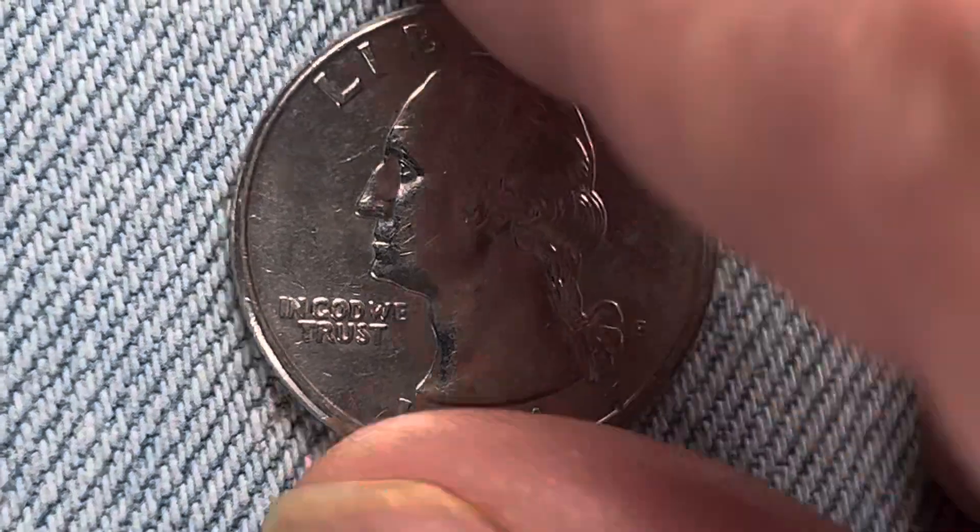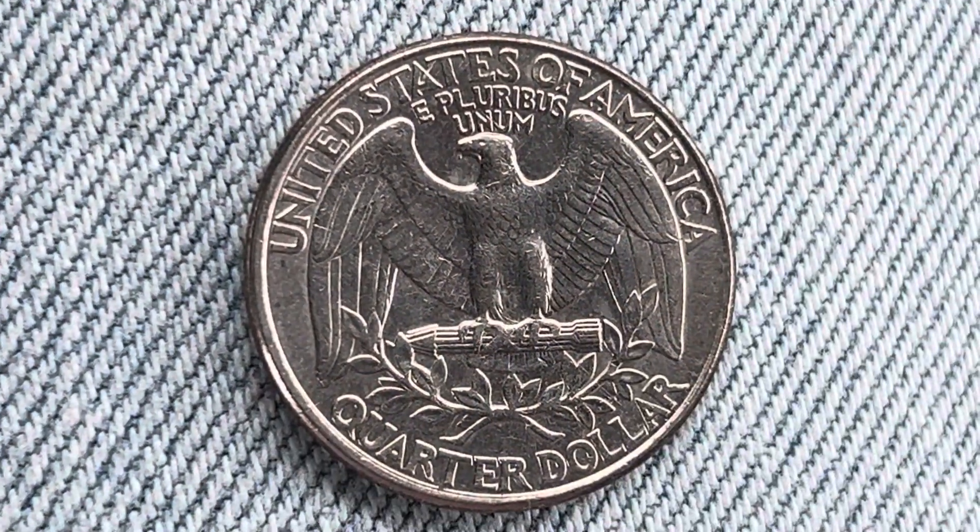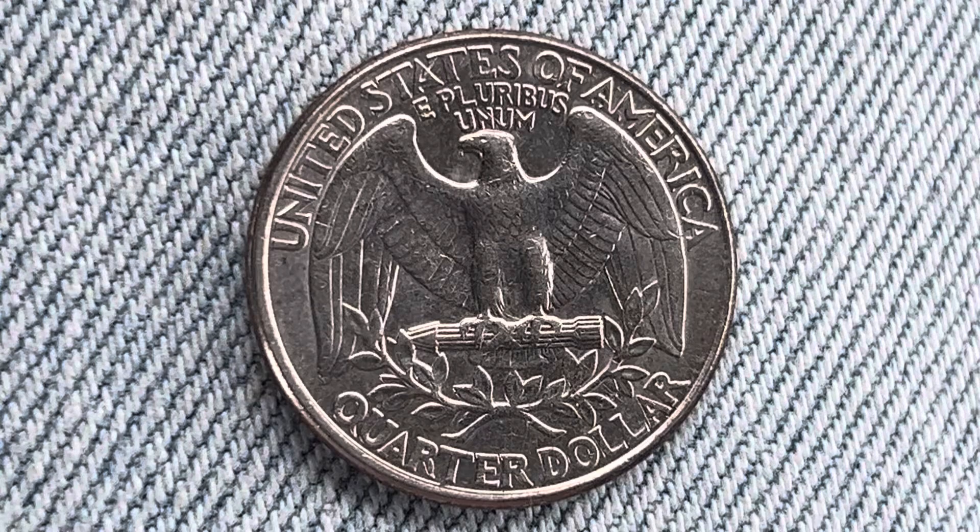Now let's go ahead and flip this coin over to enjoy a look at the back of the coin, or you may call this the reverse of the coin, or simply tails.